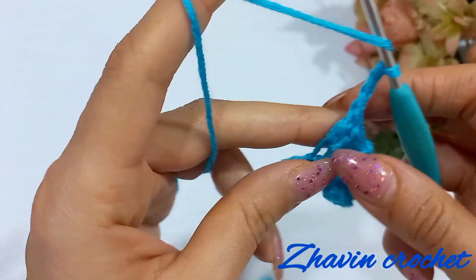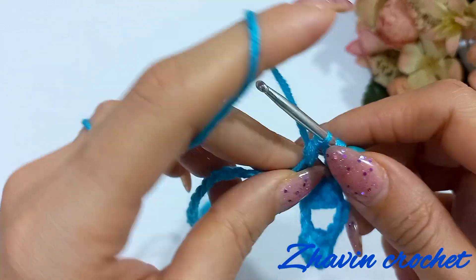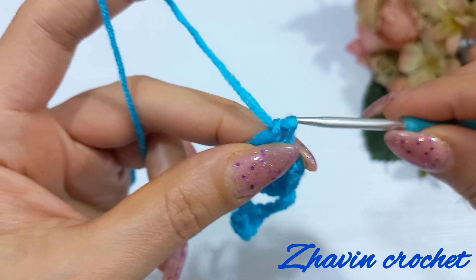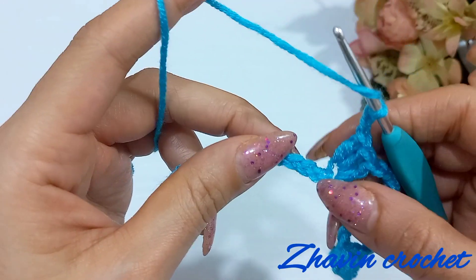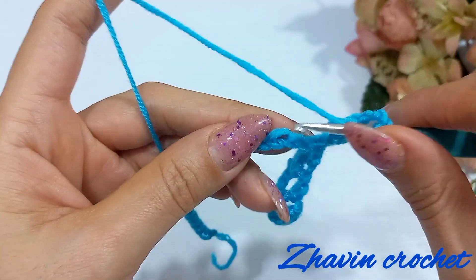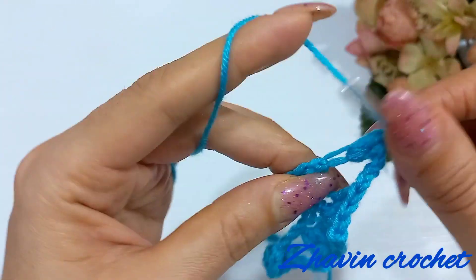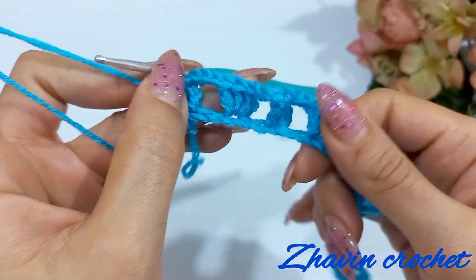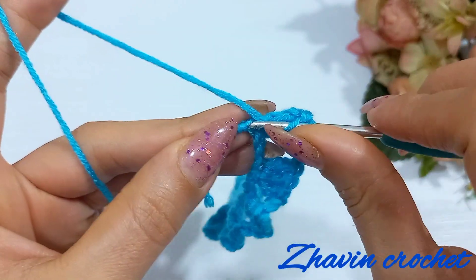One more time: make three chains, skip the next two chains, and make three double crochets into the third chain. Continue this work — make three chains, skip the next two chains, and make three double crochets into the next chain — until the end of the row. Row one is finished. After the last group I have one chain left.